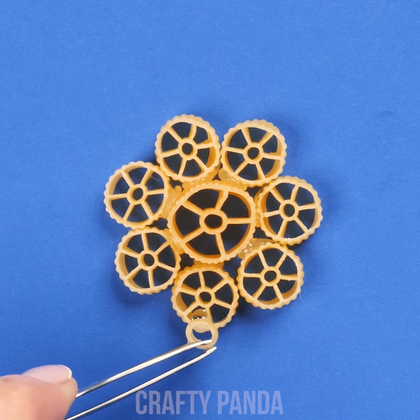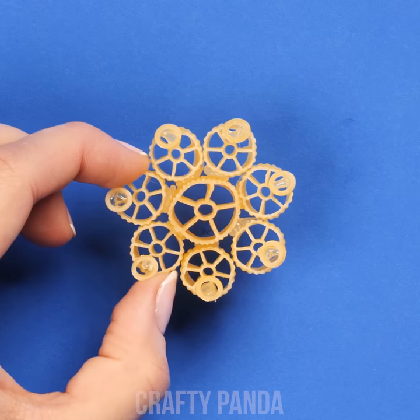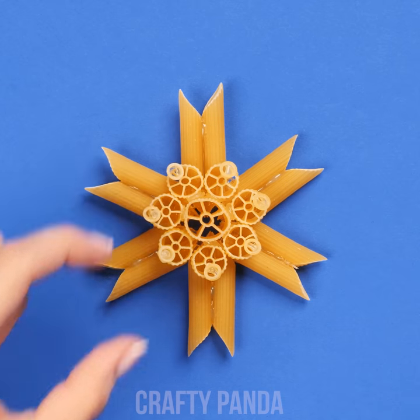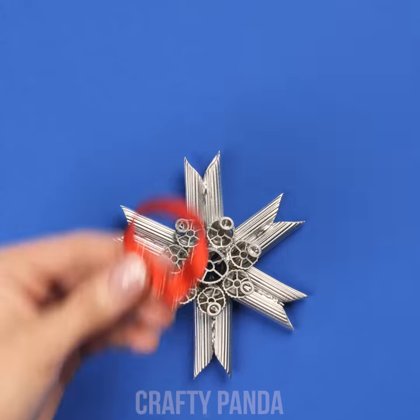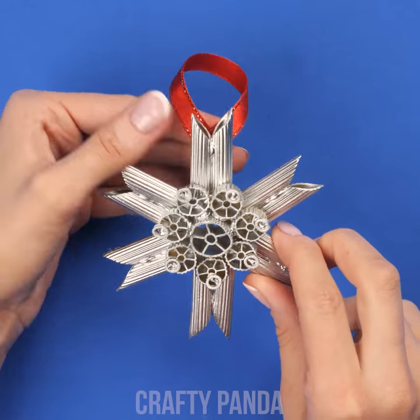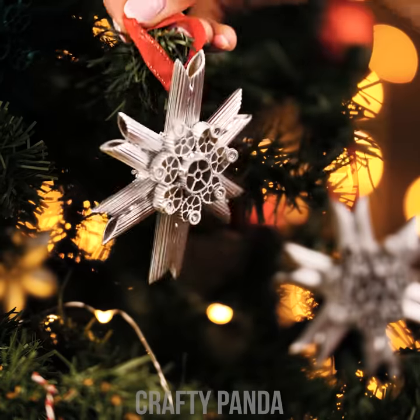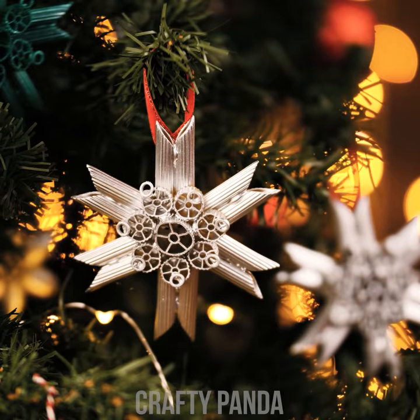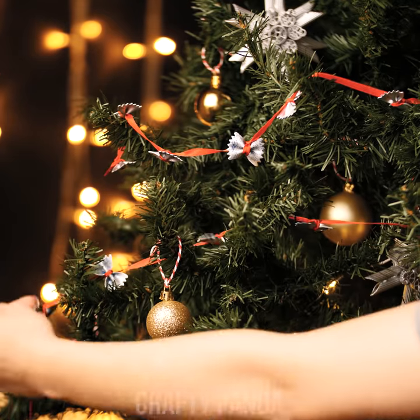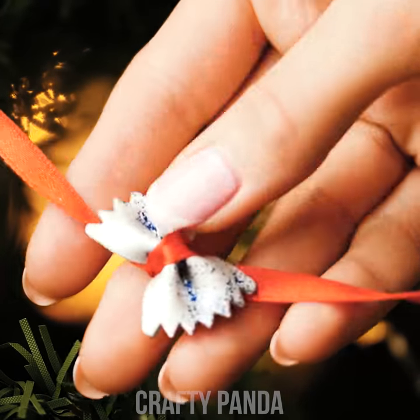We're giving you ideas, but in the end it's all up to your imagination! Just don't forget to cover them in shiny shades like silver spray paint. Stick a red ribbon on the peak and we're ready to hang these shiny pasta stars onto your Christmas tree. You even managed to make a garland out of bow tie noodles! With such glitter effects you would never suspect these were supposed to be your dinner!